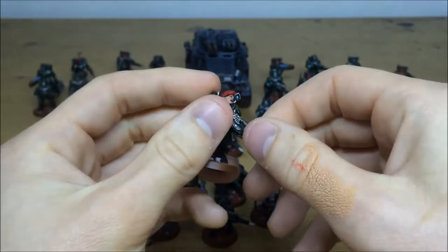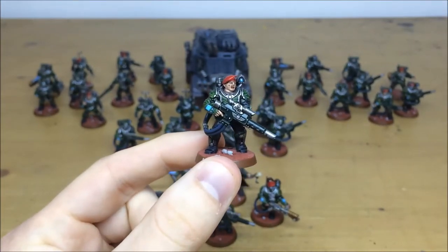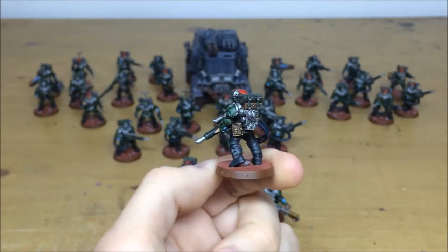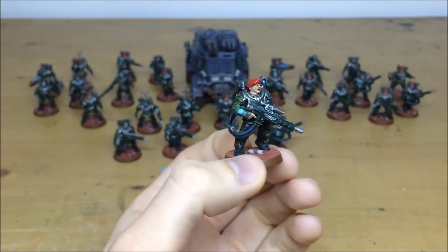Pulling forward a couple of infantry from the front to start with — all these models have been built by the client, so any different weapon loadouts are as per their build. You can see all the screens and facial details all picked out, all the different areas of detail like ammo hoppers, roll mats, and various bits and bobs — all fully highlighted and fully picked out.